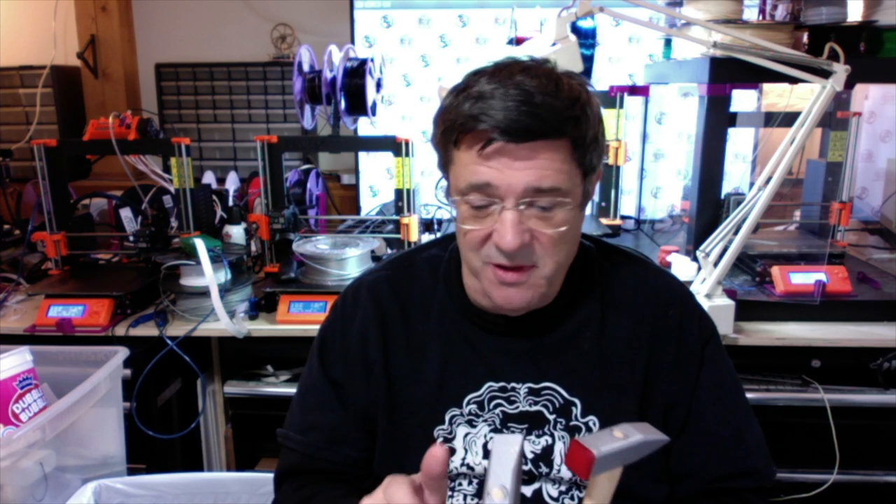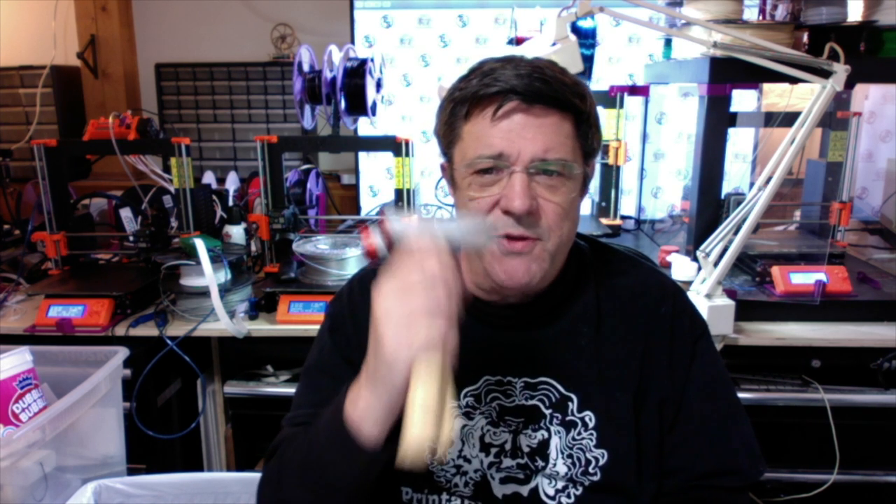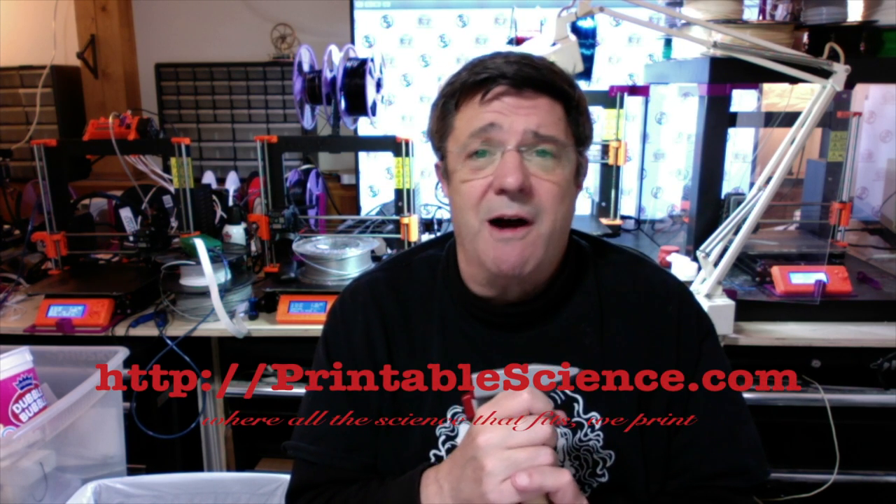So there you have it — two different 3D printed hammers for safely pounding your delicate parts. With a hammer like this, you'll earn the exaltation of your friends, the bamboozlement of those who would seek to do you harm, and probably earn about 20 virtue points for your divine admission. Check the video description below for the link to download the STL files you'll need for this project. Thanks again for watching — hope you find practical use and application for the hammer. As always, we invite you to visit our website at printablescience.com, where all the science that fits, we print.